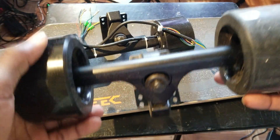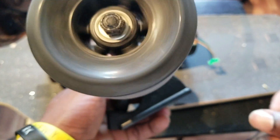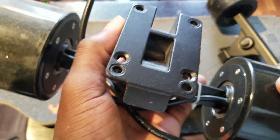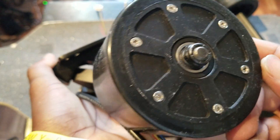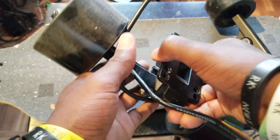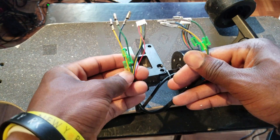Here we have the front truck and wheels — 90mm flat wheels, nice. And here we have the back truck with the built-in hub motors right here, also 90mm. It's pretty heavy. Here we have the phase wires, same thing on the other side. These wires run to the ESC.